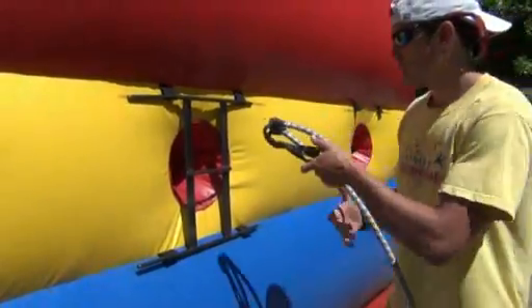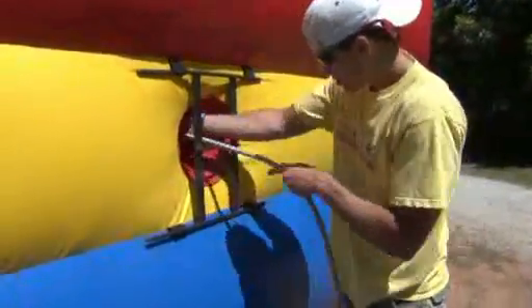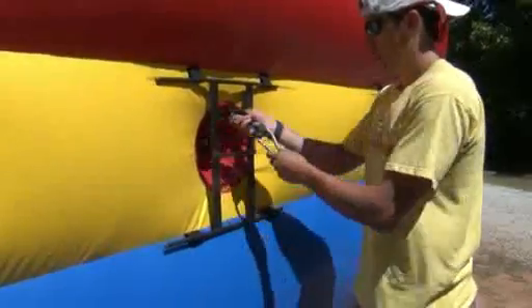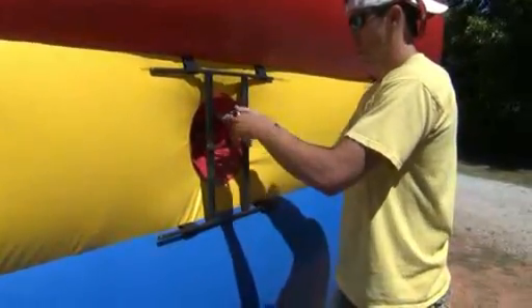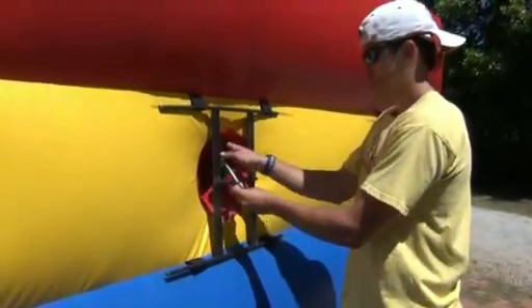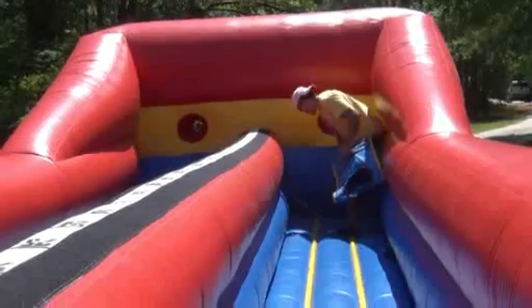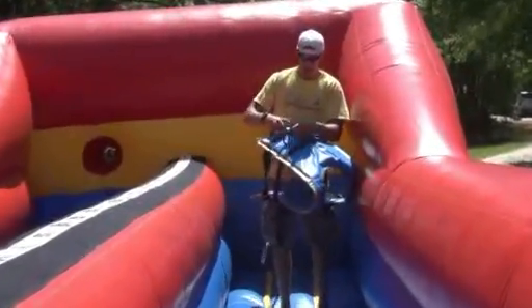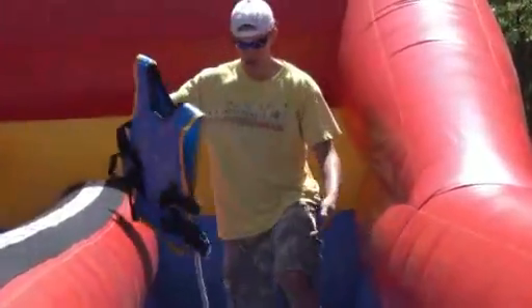Take the bungee cord, stick it through the hole, and on the other side there will be a carabiner. Attach the carabiner to the middle rod of the bracket. Once the bungee cord is through the loop and attached to the bracket, take the other carabiner and attach it to the back of the vest.